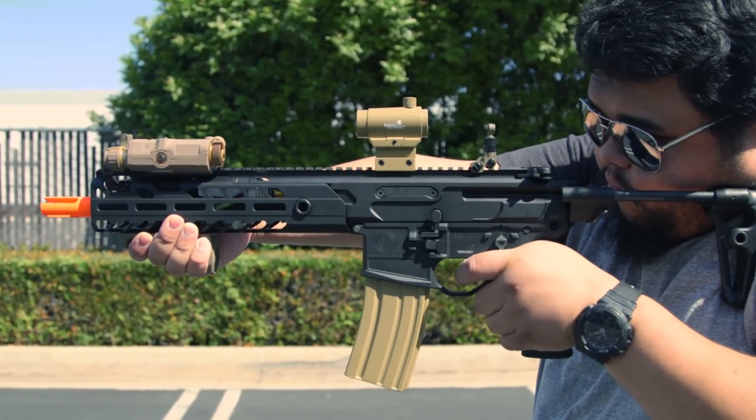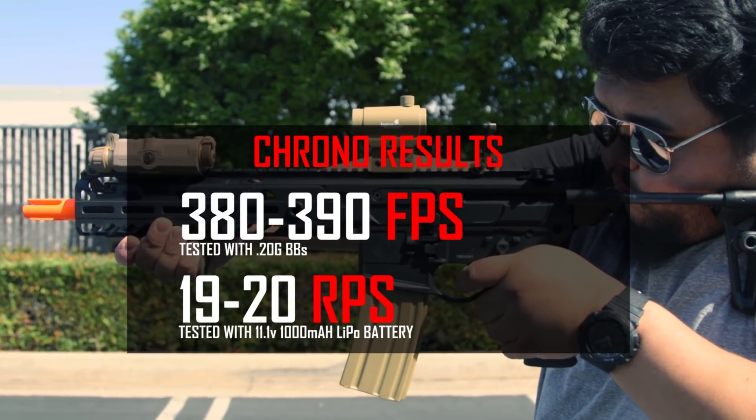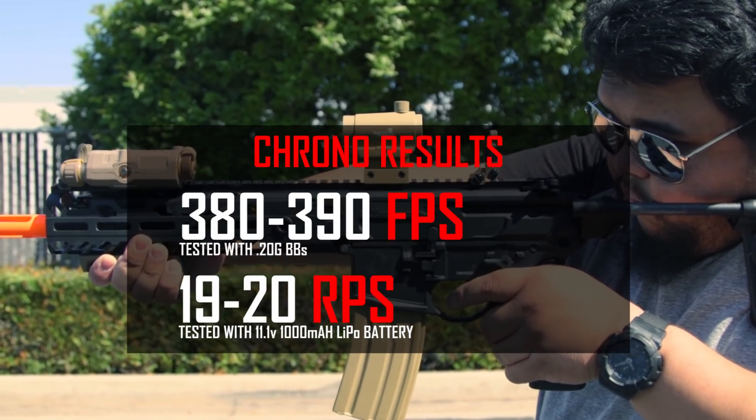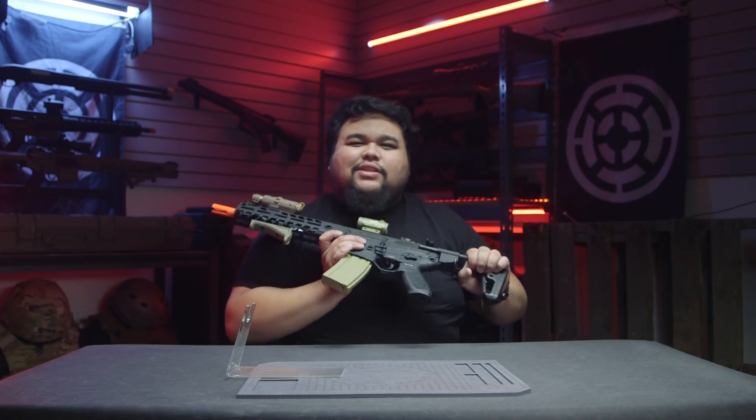The MCX is going to be shooting around 380 to 390 feet per second with a rate of fire of about 19 BBs per second. Alright guys, enough talking — let's shoot this thing.